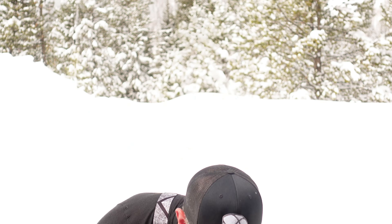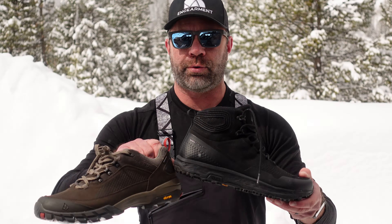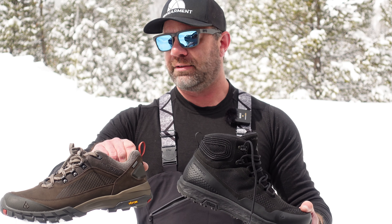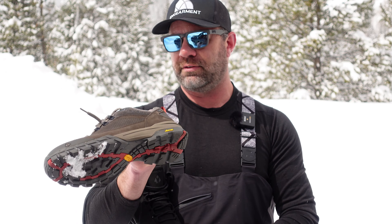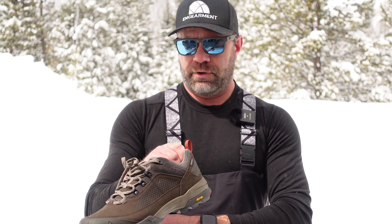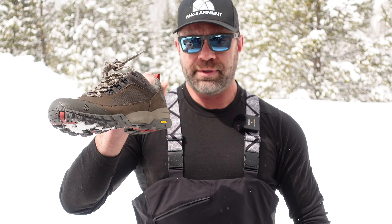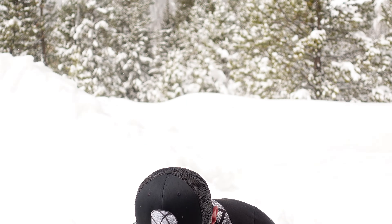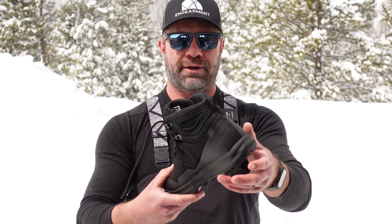They also have traditional heavier waterproof backpacking boots if that's your style. I'll have a review on the Talus XT Low and the Talus XT Mid as well. But you can see the fit difference — more narrow fit here versus a more traditional wide fit, and lighter weight versus more substantial heavier weight.